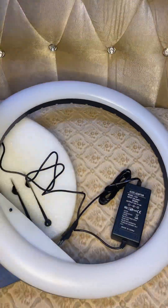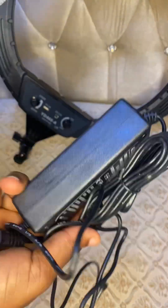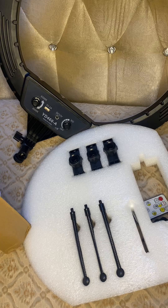The ring light came with three phone stands, a remote that works with battery (not Bluetooth), and a power pack that can only be connected to the light — meaning this ring light only works with a power outlet, not a power bank — and a tripod stand that can be adjusted to any length of your choice.